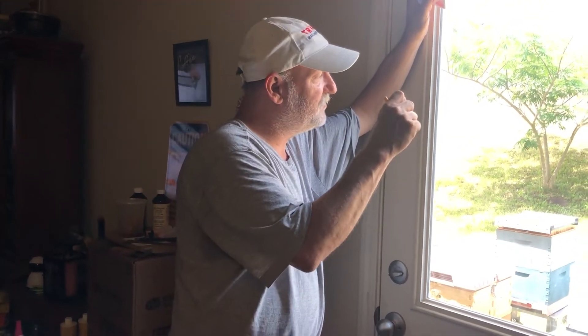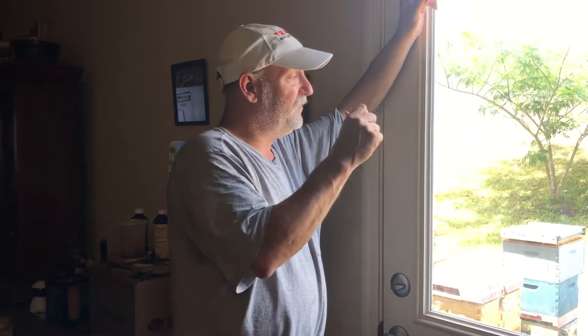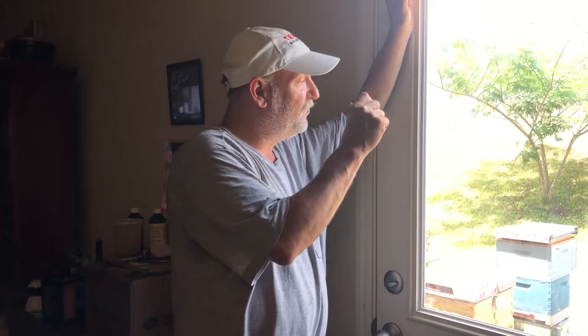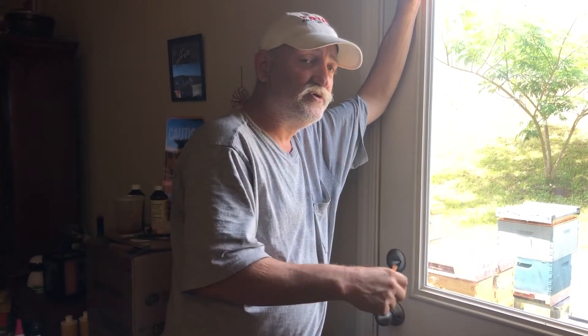We got another queen cage and helped them get that virgin queen out. We caught that virgin queen and put her in a cage. Then they went to another one — you could hear the virgin queen piping. So we went to another one and helped get that queen out too. Long story short, we ended up with five virgin queens and the original queen.